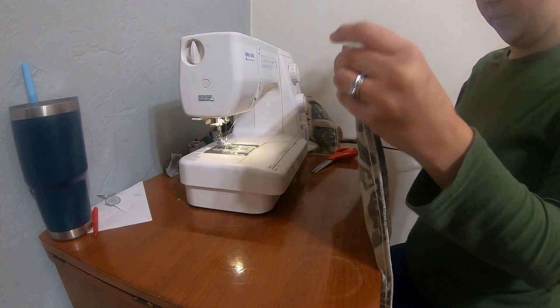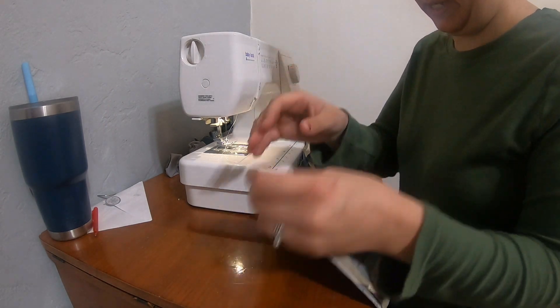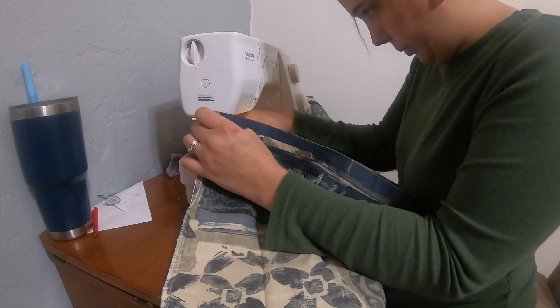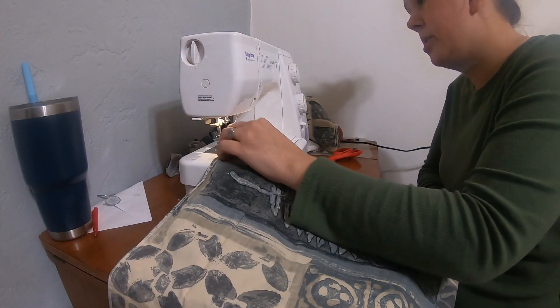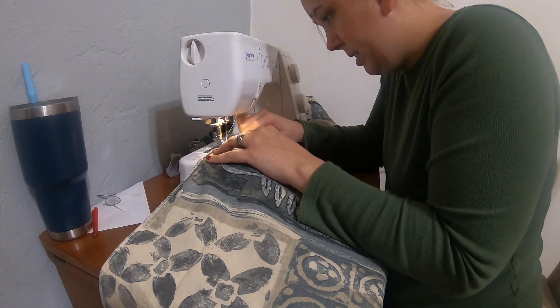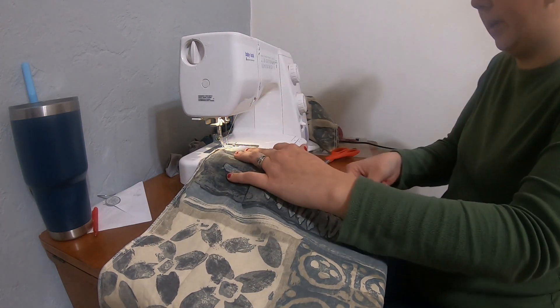So this is going to be a little bit thicker because there's already a hem — I didn't bother taking that out. This is just something really quick, because I am tired of having a day or two with no napkin while I wash.